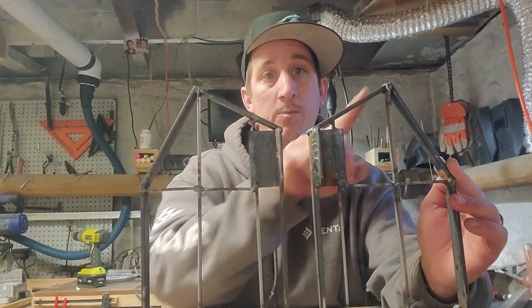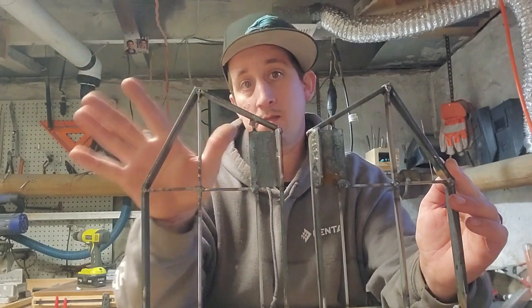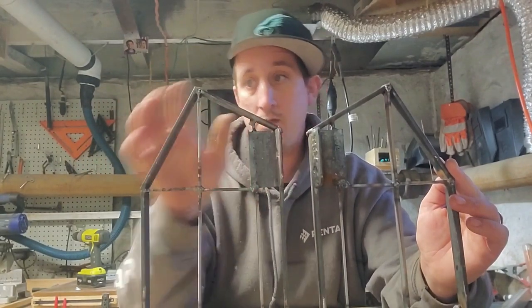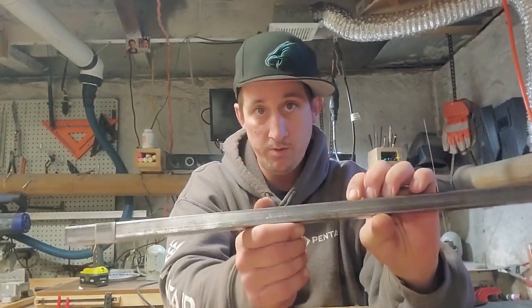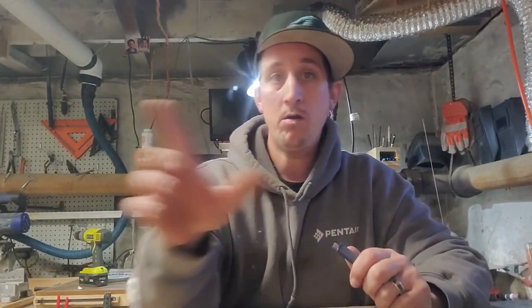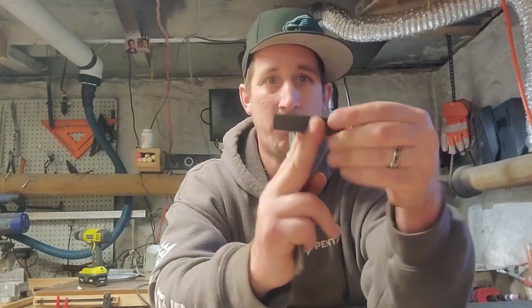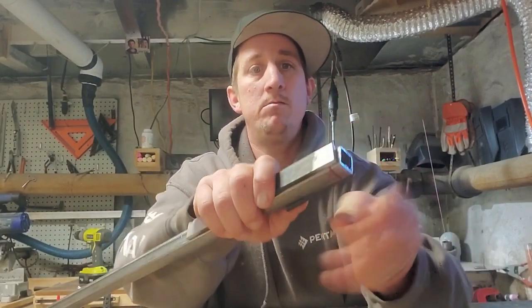I still have to put the teeth on the back, but for now I'm going to set this aside and start to work on my post. The way I'm going to do my post is I'm going to use a piece of three quarter inch steel tubing, but I'm going to reinforce it. For the bottom, where the bolt is going to go through, I'm basically going to do two pieces — I'll probably cut this one in half and then take each piece and kind of sandwich it like that.